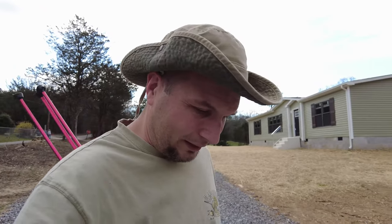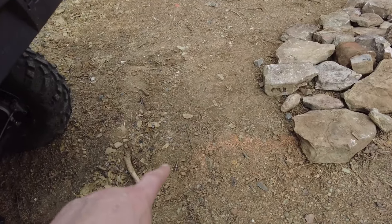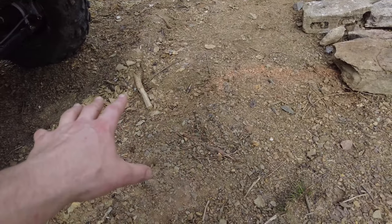We got that done — had some neighbors come by and say howdy. Now I'm going to drive around back here and unload this stuff. It's kind of hard doing this with one hand. Now we're out back here; what I really want to do is try to fill in these ruts.